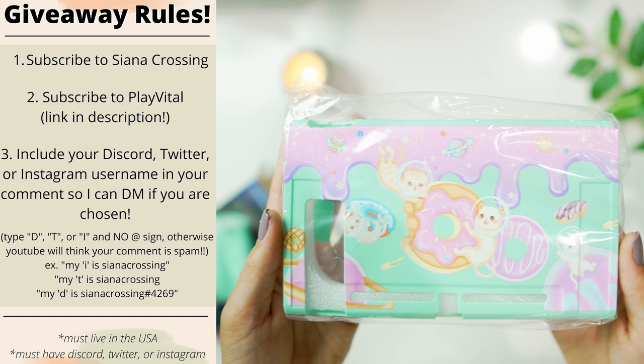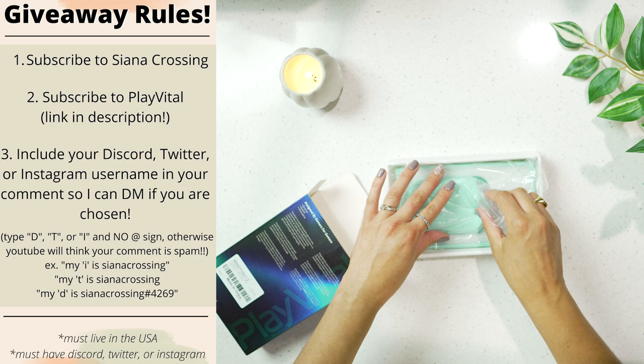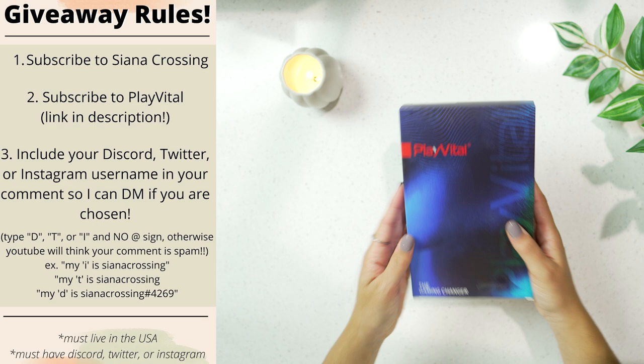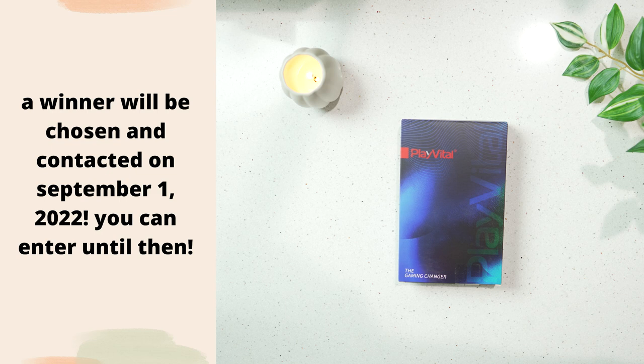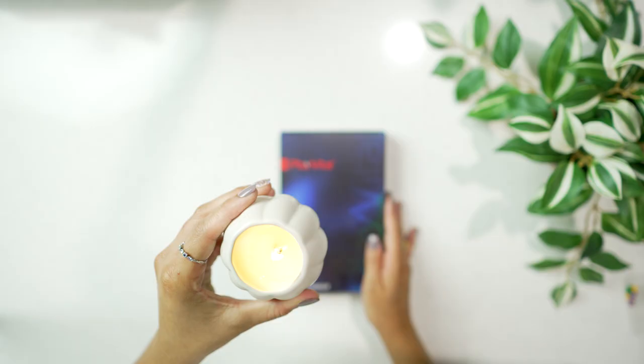To enter the giveaway: make sure you're subscribed to my channel, make sure you're subscribed to Play Vital's YouTube channel (linked in the description), and in your comment include your Discord, Twitter, or Instagram username so I can DM the winner. Abbreviate the platform as either D for Discord, T for Twitter, or I for Instagram, and don't use an @ sign — YouTube will delete your comment thinking it's spam. Due to shipping costs this giveaway is only open to US residents. A winner will be contacted on September 1st and you can enter until then. Don't forget to check out Play Vital's website and use affiliate code SIENNA.